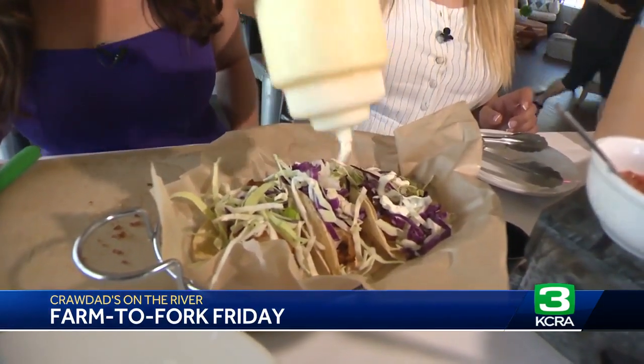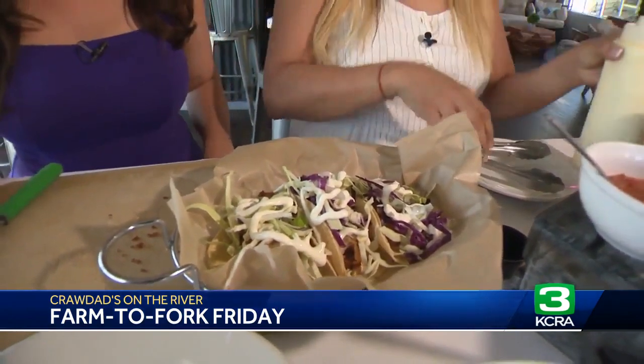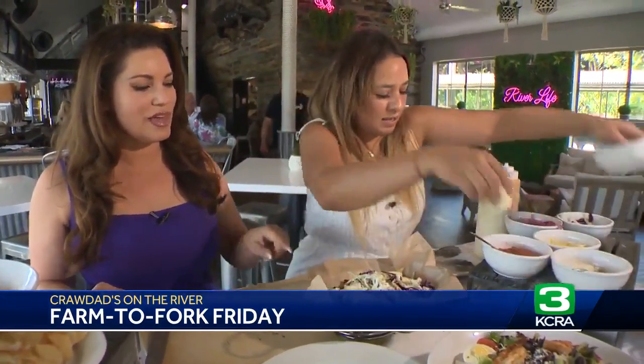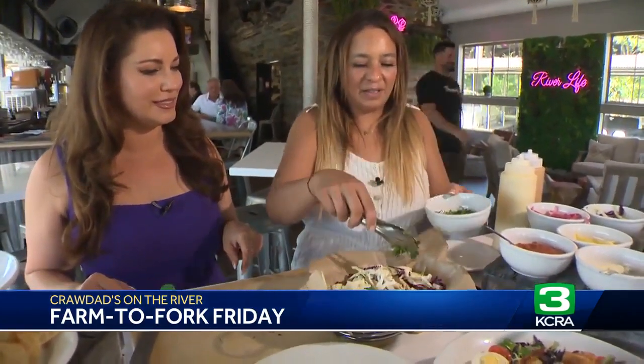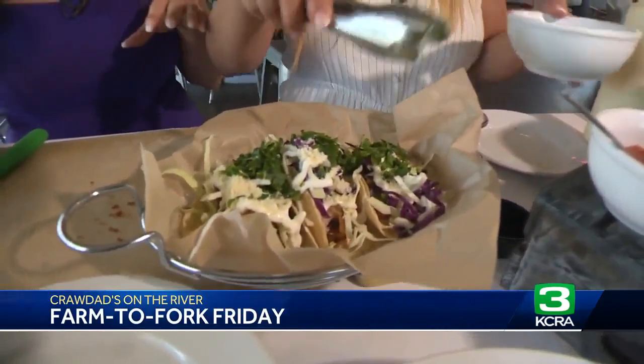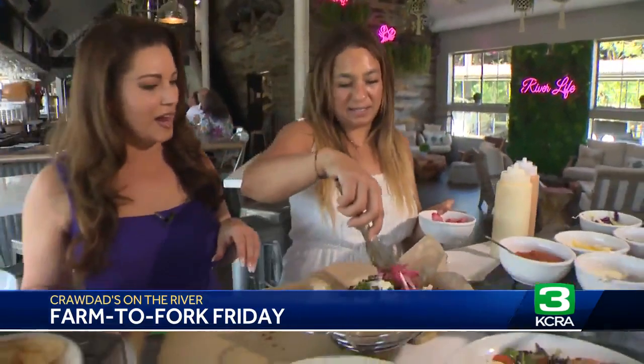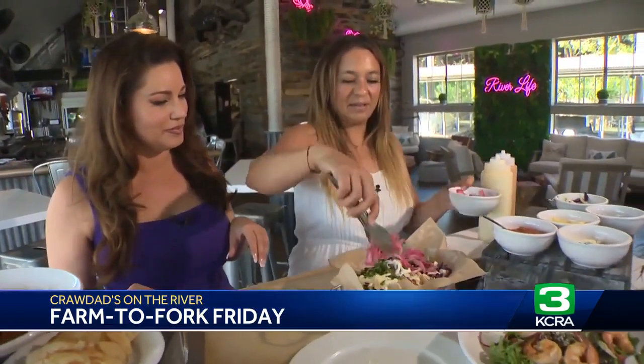And then we do some sour cream — drizzle a little crema on there. Then we do cotija cheese, do a little cotija on top. And then cilantro. Everything is so fresh — it's nice to get all these ingredients right here. And then this is house-made pickled onions.